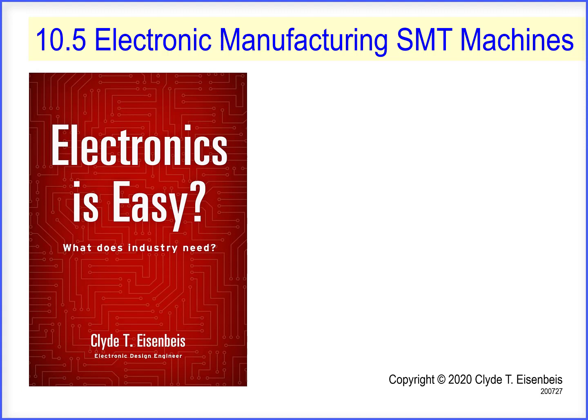The purpose of these video clips is to clarify the simplicity of electronics. Today's video clip is Section 10.5 Electronic Manufacturing SMT Machines. We'll start with the description.